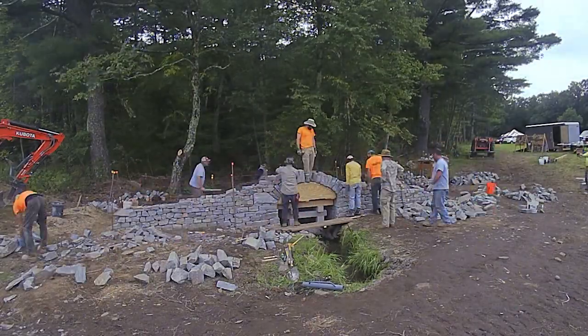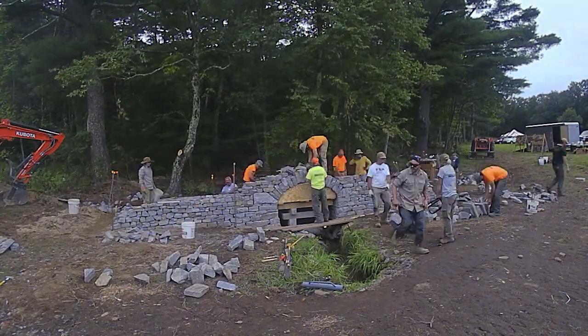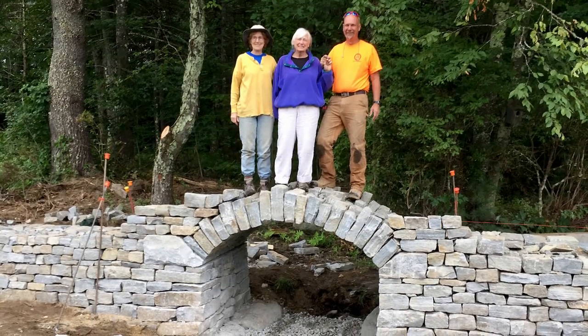And here we go towards the end of the day, getting the last few stones in. The form will come out in a minute here — there we go. And that's the finished bridge. Thank you.